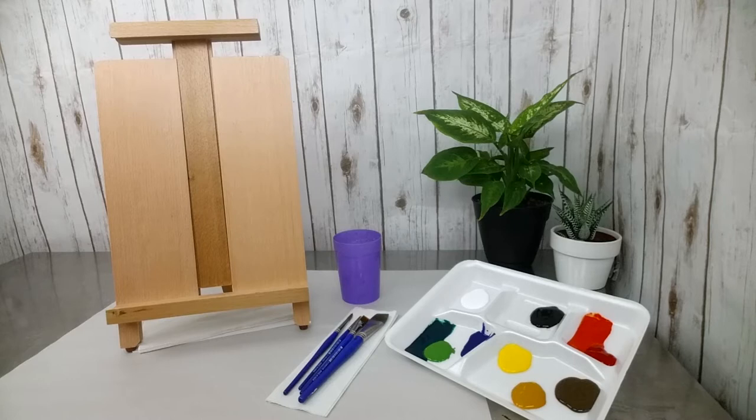Before we dive into the techniques in this masterclass, I just want to make sure that you have your area set up correctly to paint. There are a couple easy things you can do to get ready, and I just want to make sure you have all the materials that we're going to need, so that when you start the class — whether you're doing the whole class or just parts of it — you'll know what you'll need to get through your section.